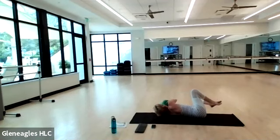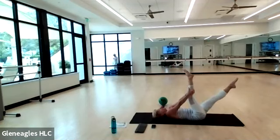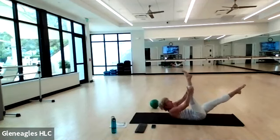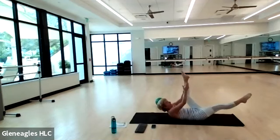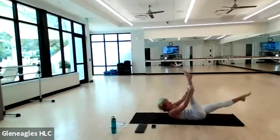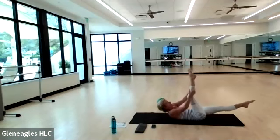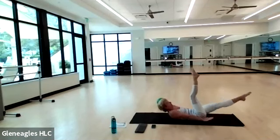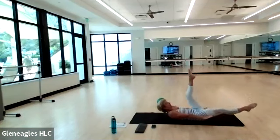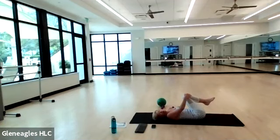Send your right leg to the sky, hands behind your right calf, left leg at 45 degrees. Chin to your chest, head, neck, and shoulders lift. Pump your right leg twice and switch — pump, pump, pump, pump. Breathe through it. Here's four, here's three, here's two, one more time. Go to singles — arms by your side for eight, seven, six, four, three, two, and one. Bend your knees, relax your head, neck, and shoulders.